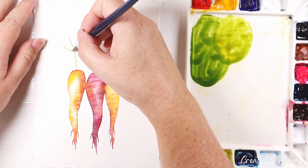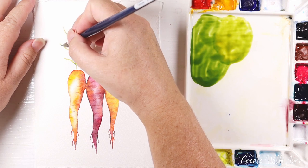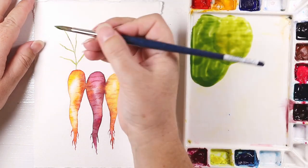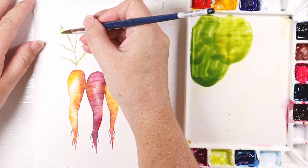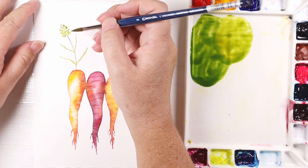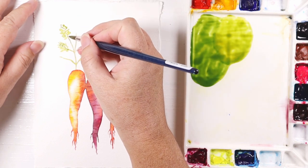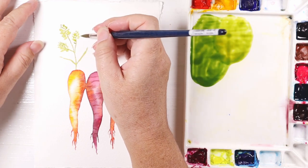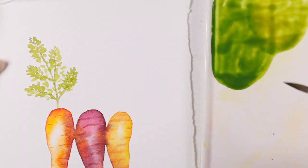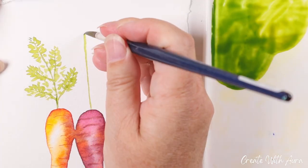Next, for the tops of the carrots, I mixed a warm green tone and I'm painting this on dry paper, using just the tip of my brush to paint some little leafy shapes without trying to be too exact or fussy. First I'm painting the center part of the leaf stalk, then tapping my brush outward from those stalks, keeping it as loose and easy as possible. I'm going to speed up the footage a little bit — the next two carrots are done pretty much the same way.